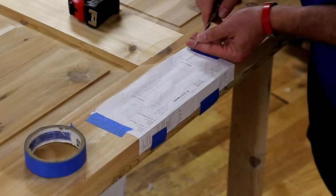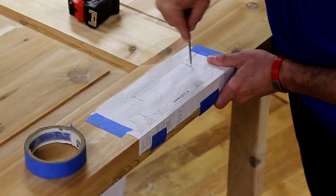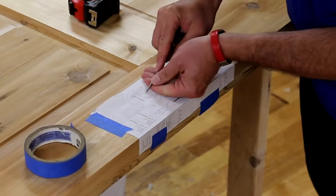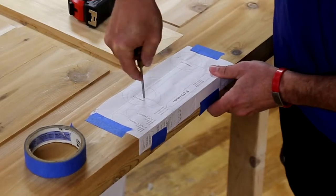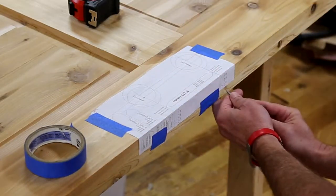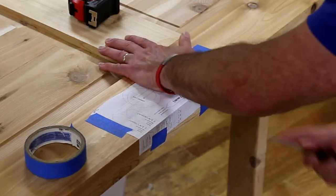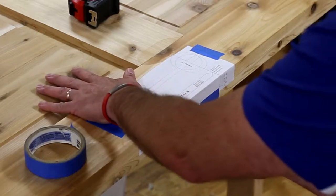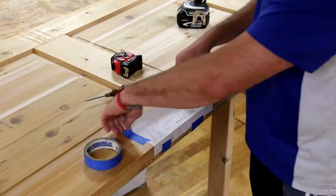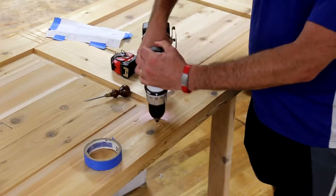Using an awl on the marks given by the template based on the thickness of my door, I place a starting point to guide my drill bit. Then using those points I drill a through hole with an eighth-inch drill bit.